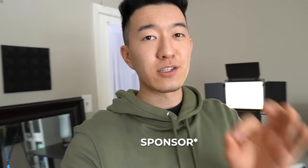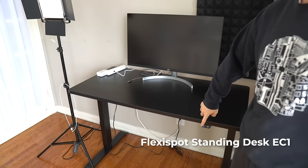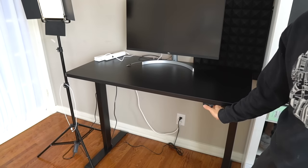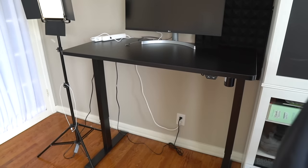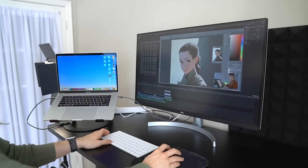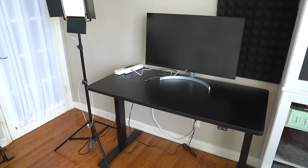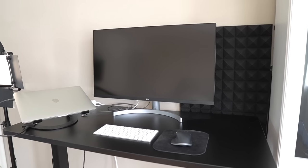Speaking of standing desks, I've got a sponsor for this video — Flexispot. They sent me this table right here, which is also a standing desk. How these desks work is you connect them to a power source; there are two buttons, one for down and one for up. Hold the down button and the desk moves down to its lowest point; hold the up button and it moves up to its highest point. Very simple and easy to use — you can stop it at any height that works for you. I use this station for all of my video editing: I bring my MacBook Pro over, plug it into the monitor, and work on a bigger screen. Working on a small screen for video editing causes a lot of eye strain, so this really helps. I actually bought a standing desk on my own before Flexispot reached out to sponsor this video — it's probably the best investment I've made in my entire workspace.